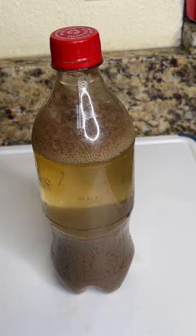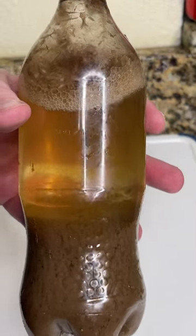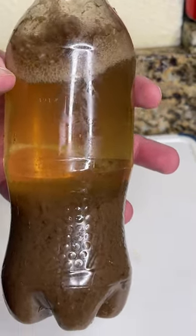Alright, so it's been 30 minutes and as you can see the coke and the milk has kind of separated. Kind of looks nasty. So I guess it kind of works.